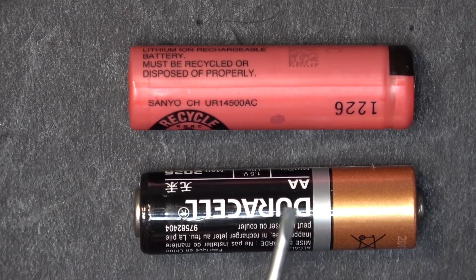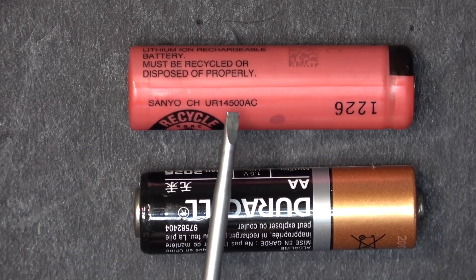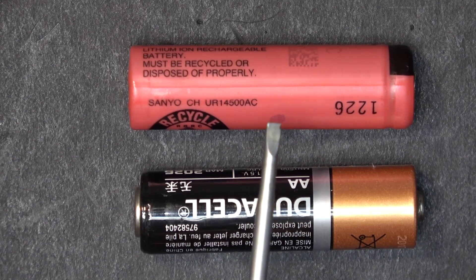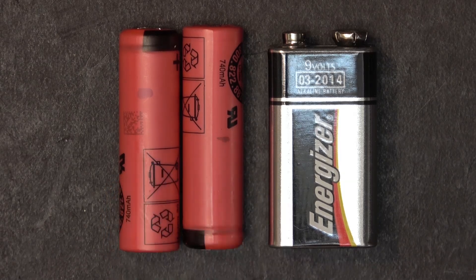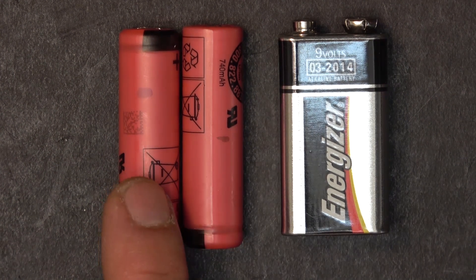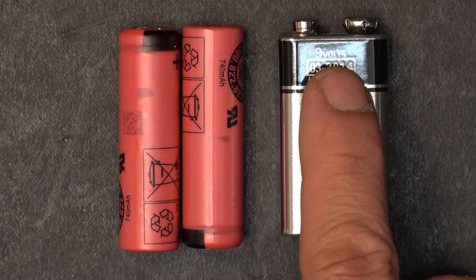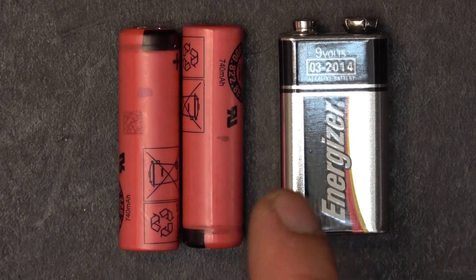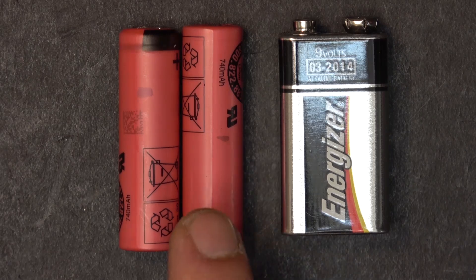In my previous video I showed you how to replace AA-sized alkaline batteries with the Sanyo 14500 lithium-ion battery, which is exactly the same size as a AA. The only difference is it operates at around 4 volts instead of 1.5 volts. Coincidentally, two of these together are exactly the same physical size as a 9-volt battery. Because each is 4 volts, putting two in series gives about 8.4 volts when fully charged — very close to 9 volts.